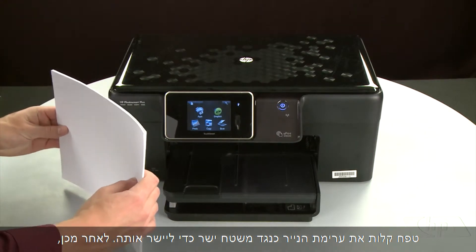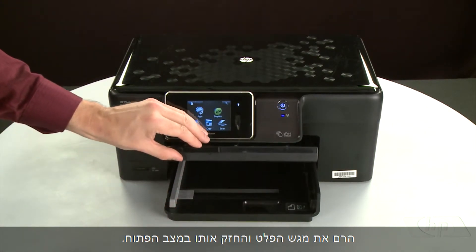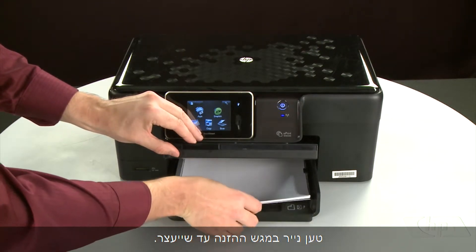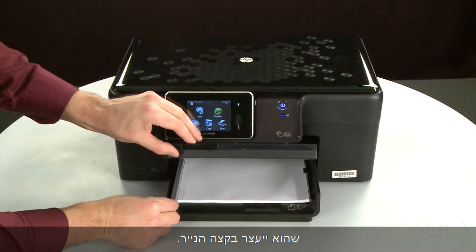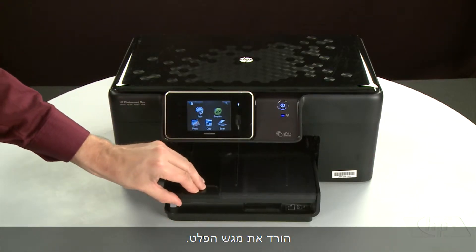Align the paper by tapping the stack on a flat surface. Then, raise and hold the output tray in the open position. Load paper into the input tray until it stops. Slide the paper width guide inward until it stops at the edge of the paper. Do not push the guide in so tightly that it starts to bend the paper. Lower the output tray.